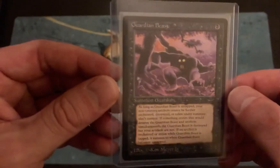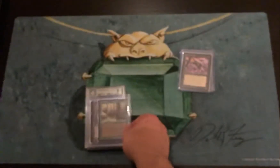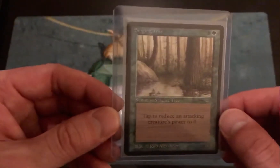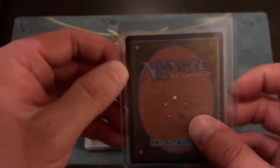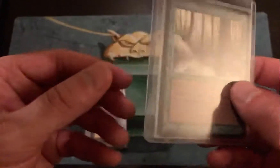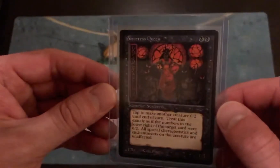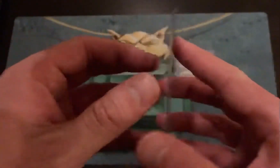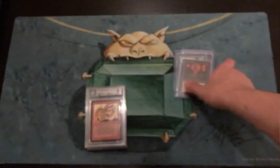Guardian Beast is probably more of a light play — it's got a little bit more wear on the edges. Singing Tree is not as cool as the last couple of cards, but it was a favorite of mine growing up so I had to snag a copy. It's definitely in the worst condition of probably all the Arabian Nights uncommons I have. Sorceress Queen is more of a moderate play to played condition, so I might actually try to replace her when going for a full near mint set, but she'll make a nice addition to start.